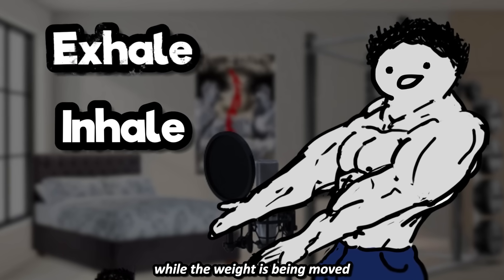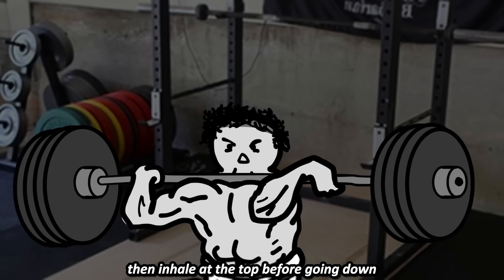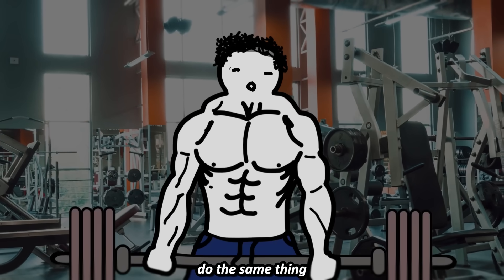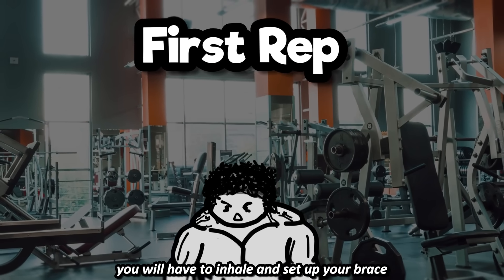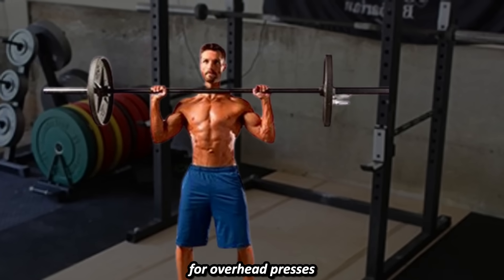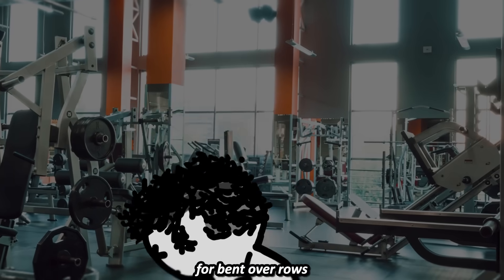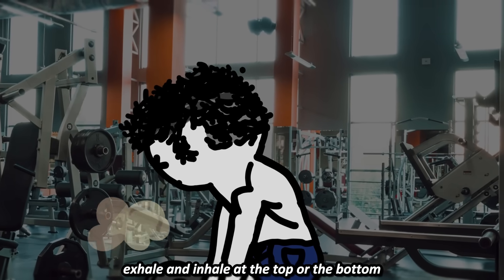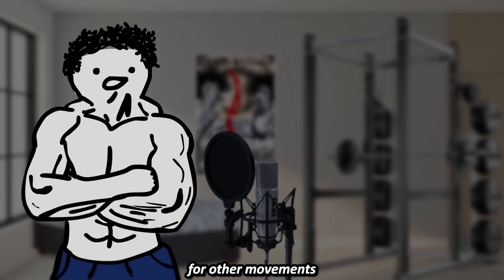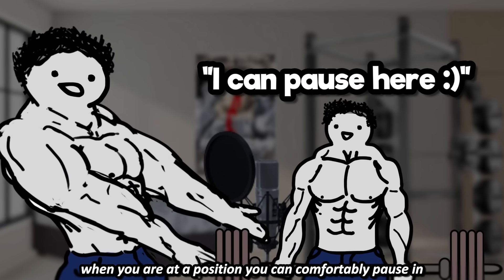For squats, exhale then inhale at the top before going down, like you're going underwater. For deadlifts, do the same thing, but for the first rep you will have to inhale and set up your brace while at the bottom of the movement. For overhead presses, exhale and inhale when the weight is at the bottom, like when you've just unracked it. For bent over rows, you can either exhale and inhale at the top or the bottom. For other movements, a good rule of thumb is to exhale and inhale when you are at a position you can comfortably pause in.